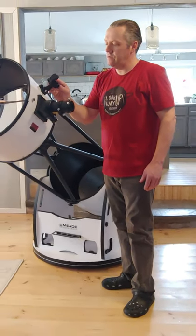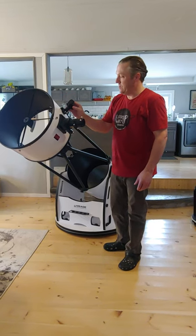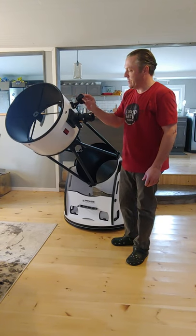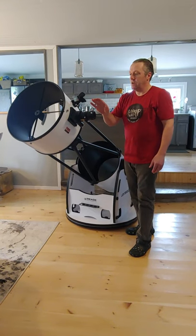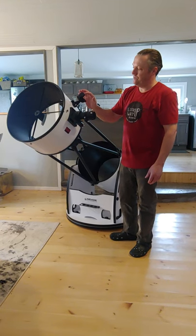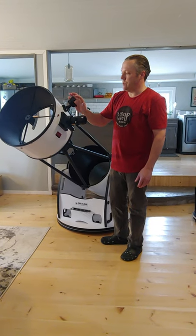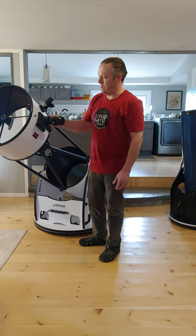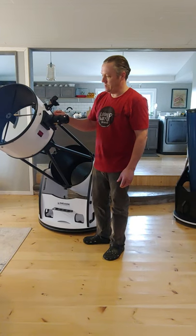The red dot viewfinder is excellent quality. It has a nice rectangular-shaped viewing window that allows you to see the dot from off to the side, and then you can center the dot — it works really nicely. You can switch between red and green light and choose between a bullseye, a crosshair, or a dot. It's probably the best quality viewfinder that I've seen.